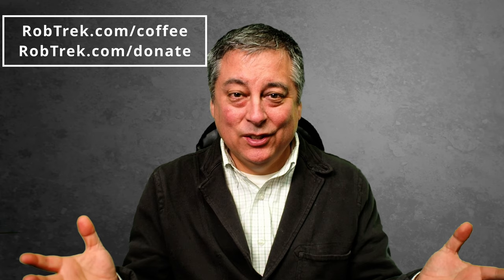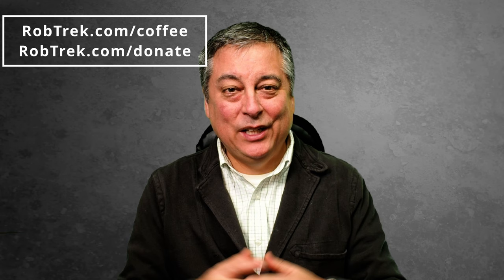In future videos I'll be showing you how to use these flashes together, and I'm going to be doing a tutorial on this trigger as well, so definitely subscribe, stay tuned, and hit the bell notification. If you found these videos helpful, consider buying me a coffee or making a small donation via the links below — they're greatly appreciated. Thanks for watching and I hope to see you again soon.